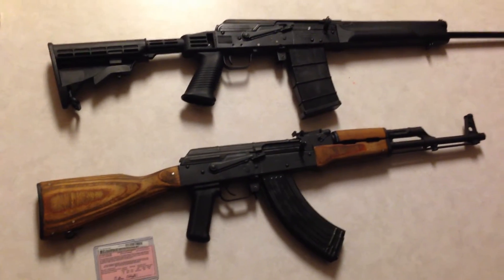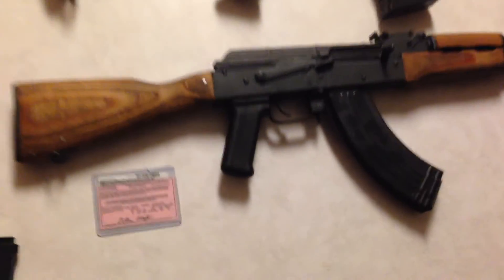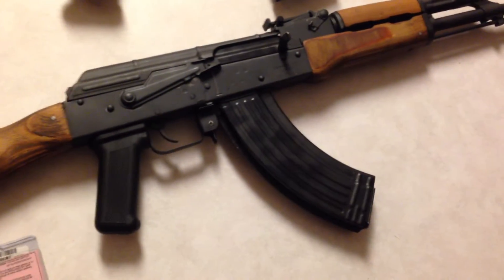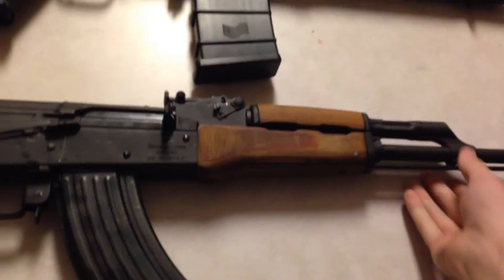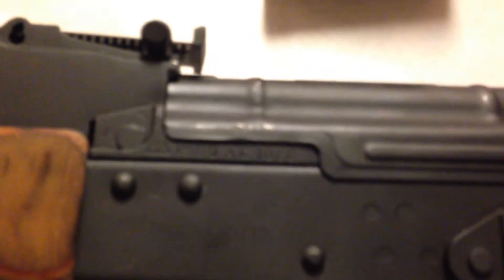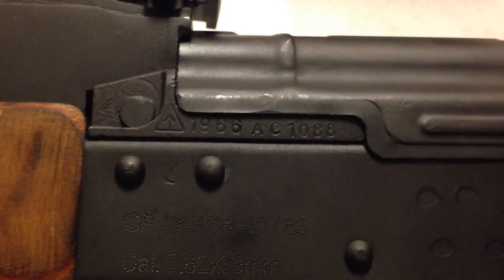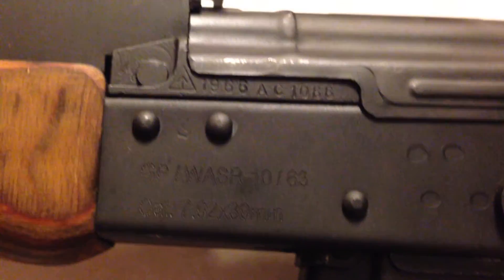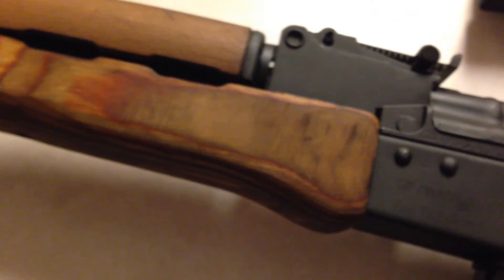I've heard some stuff about the other company, how they have reliability issues with their builds. And here at the bottom, I've got a Wasr. It is the double stack, and it's a 1966, and it's completely bone stock except for the buffer — a little recoil buffer. It's a 1966, and it does have the 1966 military proof mark. And it's all numbers matching, and it's got the side scope mount, just like all AK pattern platforms.